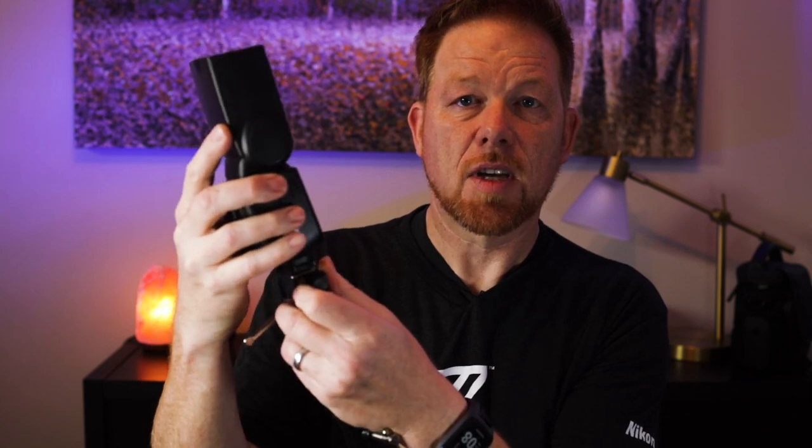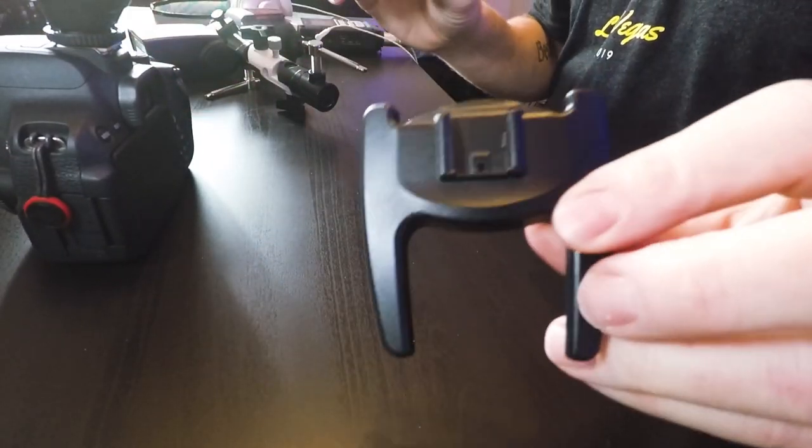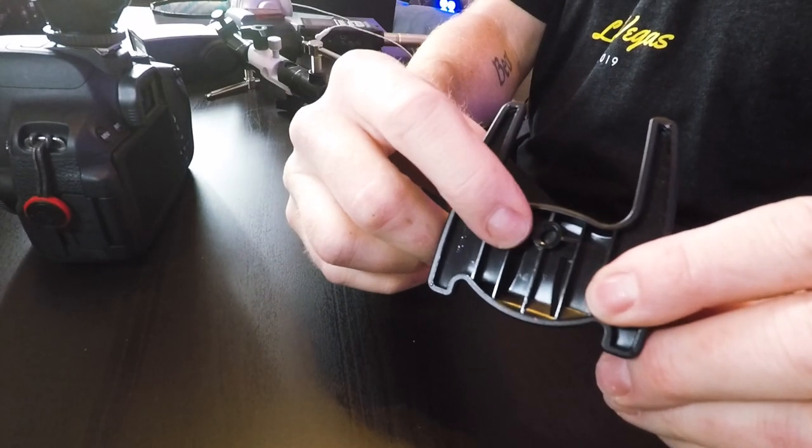Next thing is you're gonna mount your flash on top of a hot shoe attachment that goes on top of your light stand. Something like this that comes with the flash — I used to not know what this is, but there's a tripod thread right there at the bottom. You just put it on top of a tripod and then you can slide the flash right into that cold shoe right there.